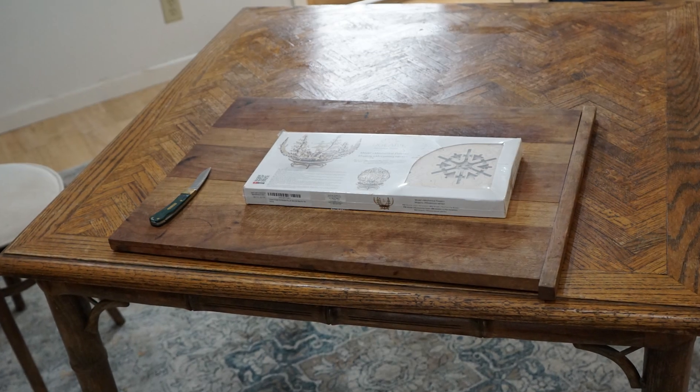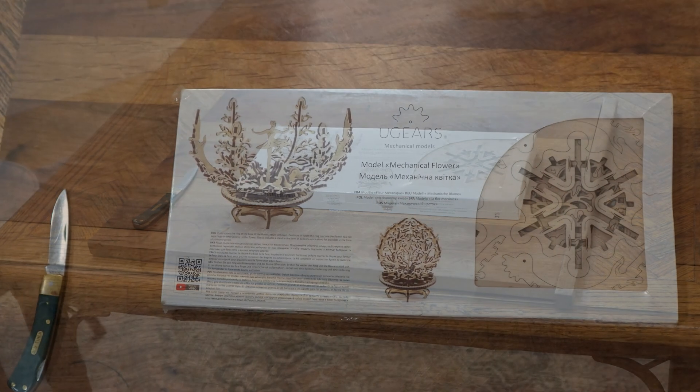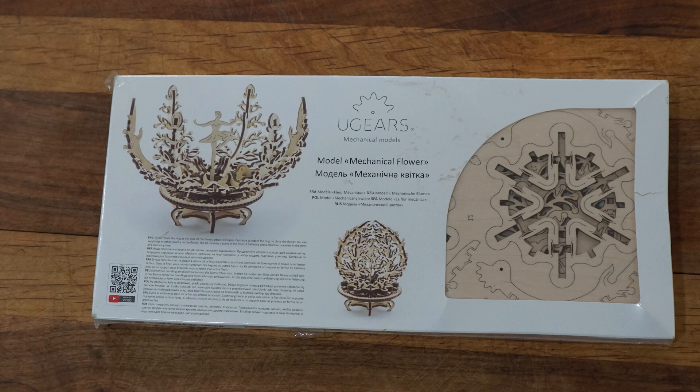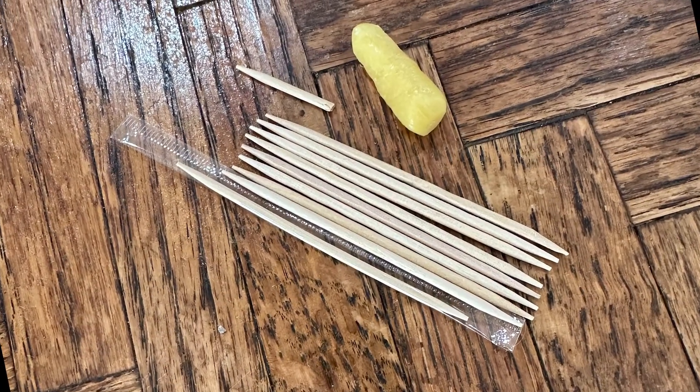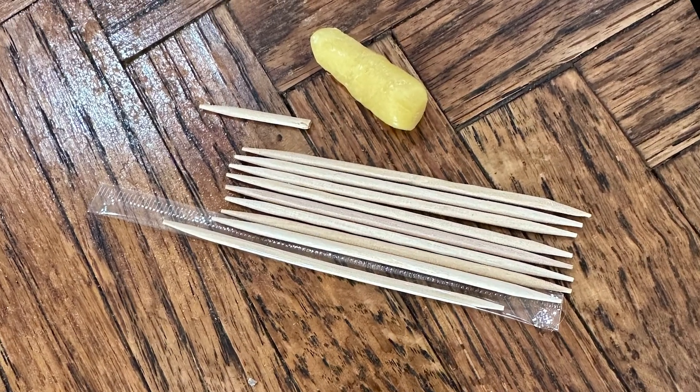Hello, and welcome back to another kit build — the U-Gears Mechanical Flower. Kind of a throwback. Today, the person who normally narrates these builds is doing the assembly. Hi, I'm Allaire. I am putting together this beautiful mechanical flower. After you've opened the box and found the toothpicks and wax, you can begin.